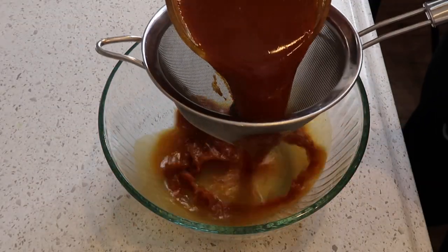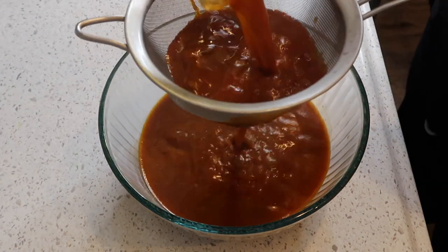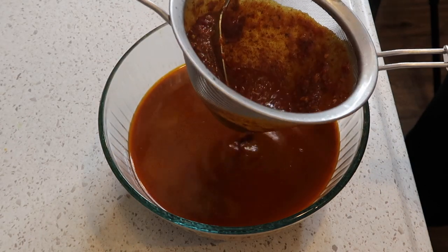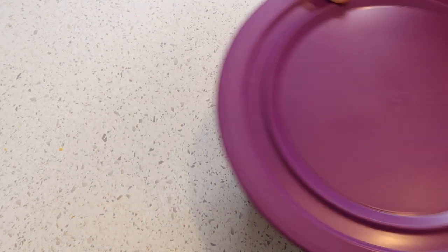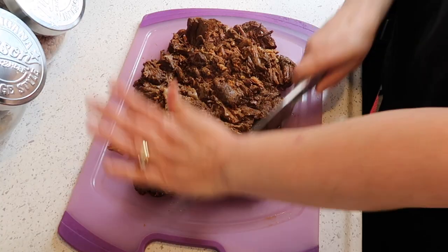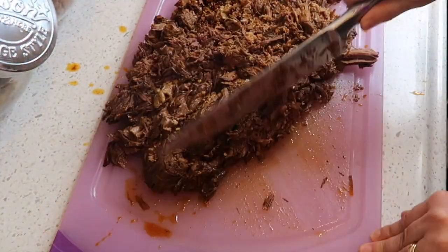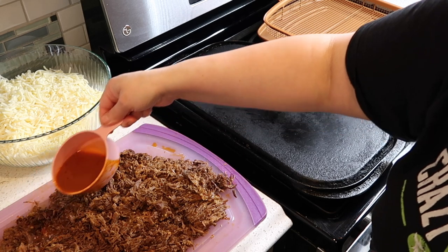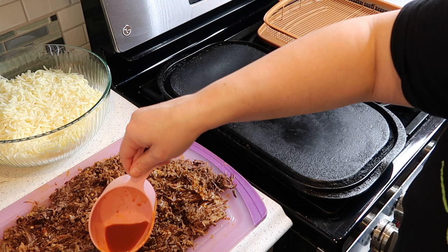Now I'm taking a lot of the sauce and straining it into a bowl — this will be for dipping the tacos and also for the consomé. I set it to the side while I cut up the meat. Once the meat is all cut up and my workstation is ready, it's time to start making my queso tacos.